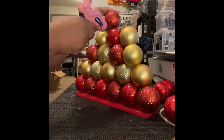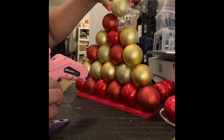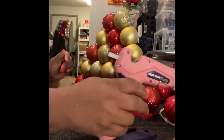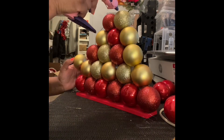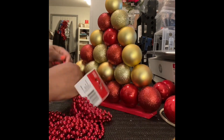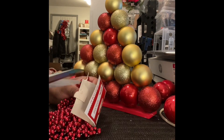Now we're doing the row of two and putting the one on top. I do want to say that even though these balls look very symmetrical, some of them are not — it's just Dollar Tree. You wouldn't know that if you were hanging them, but some are just a little misshapen.